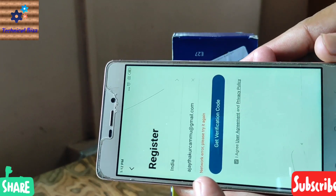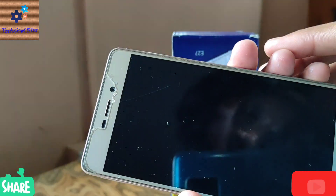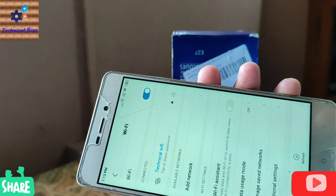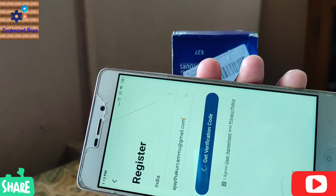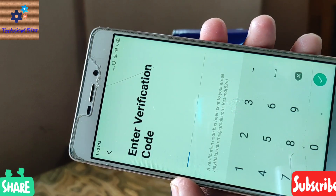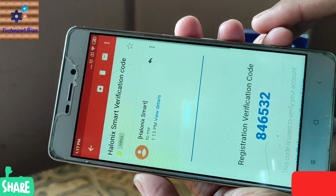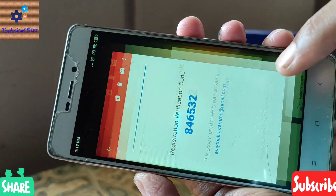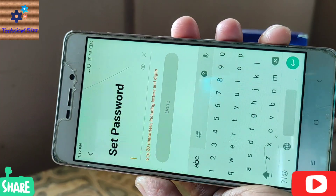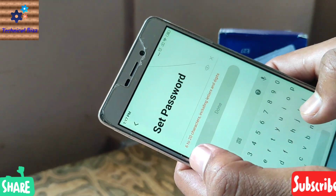Actually I have not connected to the Wi-Fi network, so I am going to connect it now. I have received the verification code 846532. Now you can set your password from here — use 6 to 20 characters.